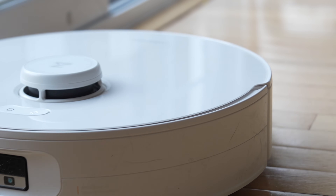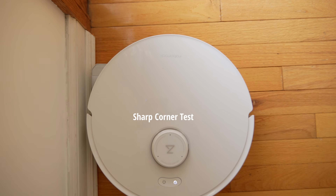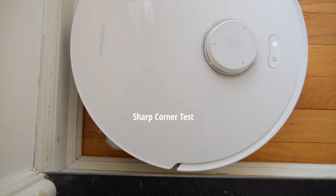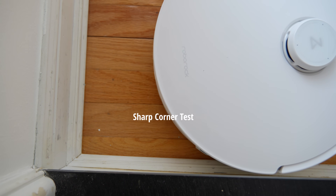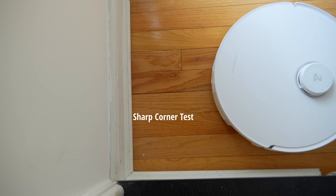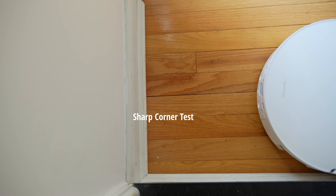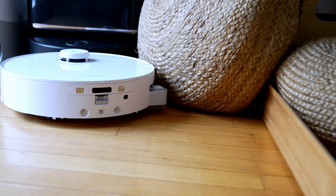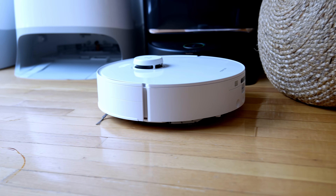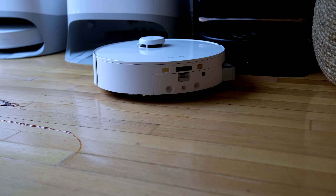It doesn't get as close to the corners as I wish it could. Physics rules here — no matter how much that rectangle wants to go into a sharp corner, it can't. However, on edges that are curved or even straight edges, it does a great job getting closer to them, about 10 millimeters away.